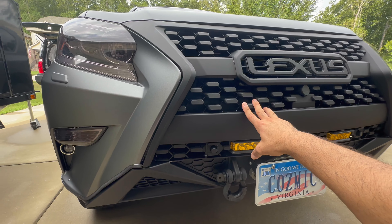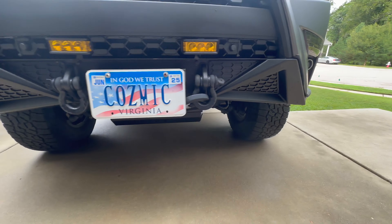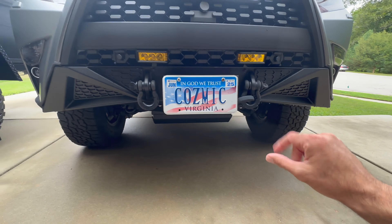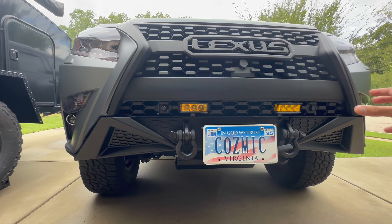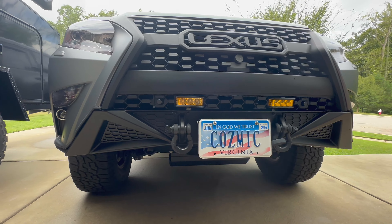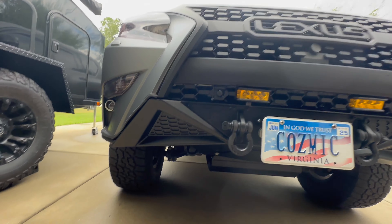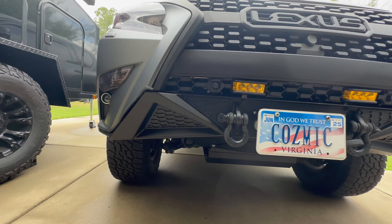The CBI bumper — I love the look of it. It gives high clearance, looks OEM style, but it wouldn't have been my first choice. When we purchased it, it was my wife's and that's the one she liked. If I were to do it all over again I would have chosen the ARB front bumper, because it has the bull bar and I like that protection up front since the nose really sticks out.